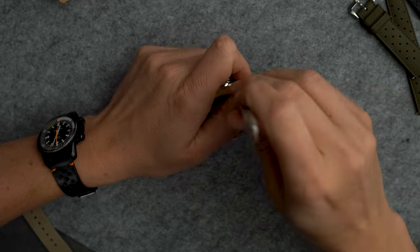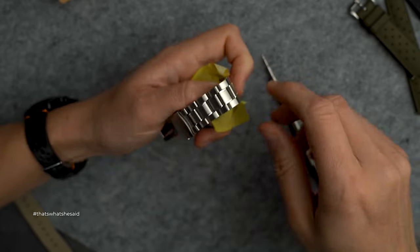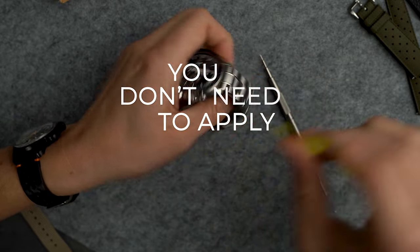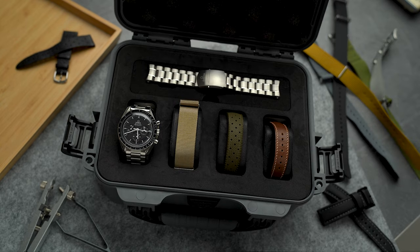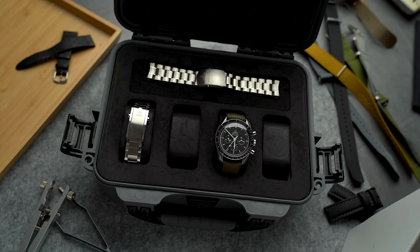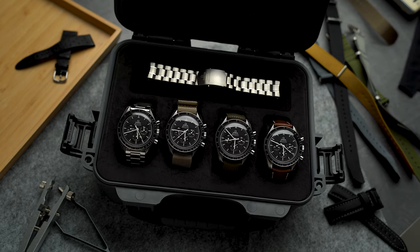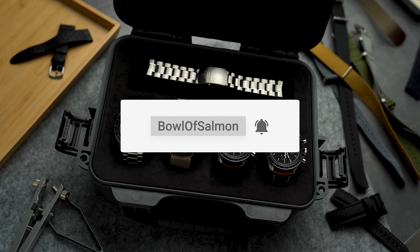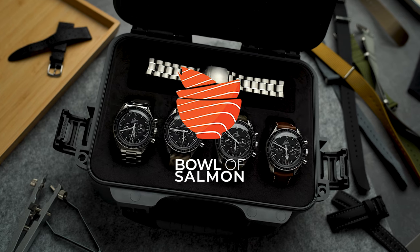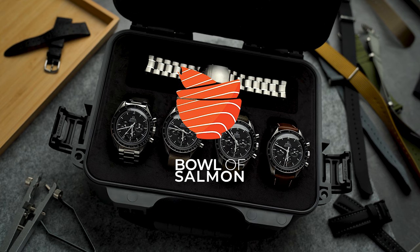Depending on the tolerances and stiffness of the spring bars, this might be more difficult the first time. The most important rule to remember is: if you feel like you're forcing it, you're probably doing it wrong — you don't need to apply a lot of force. If you change straps a lot and your spring bars start to feel loose, it might be a good idea to replace them. I hope this was useful — if you have any questions, find me on Instagram or let me know in the comments below. Thanks for watching and I hope to see you in the next one!